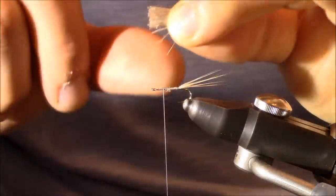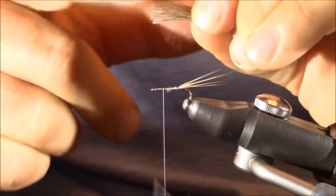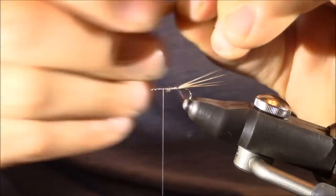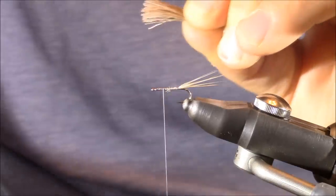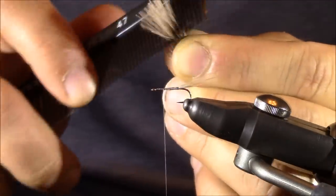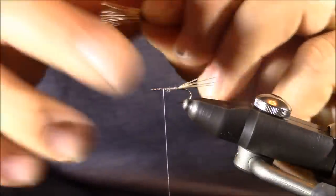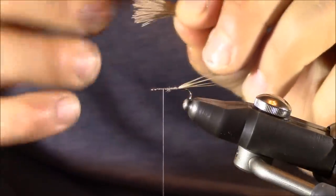Once trimmed, I'm next going to clean them out — just hold them by the tips and get all the excess material out of the way. You'll see a lot of that stuff flying out. You can also grab a comb and brush some of that out. Do the same by the tips. Once you have all that stuff cleaned out, you're ready to stack these fibers.